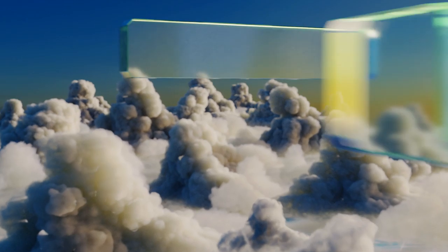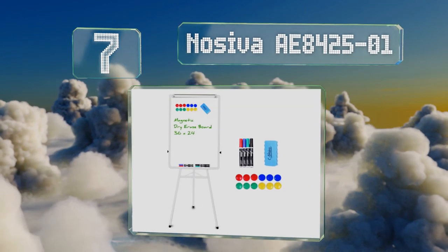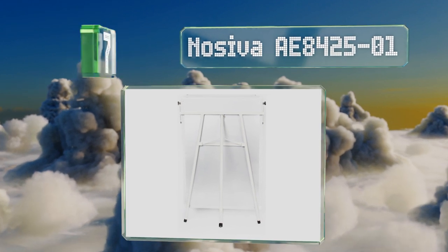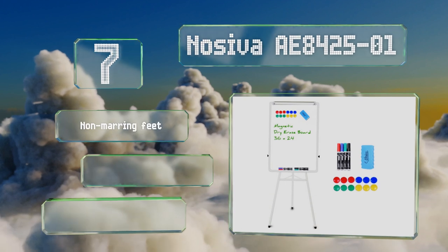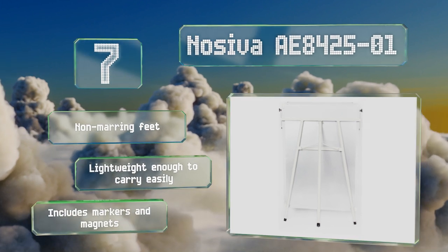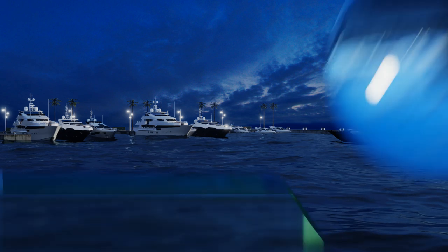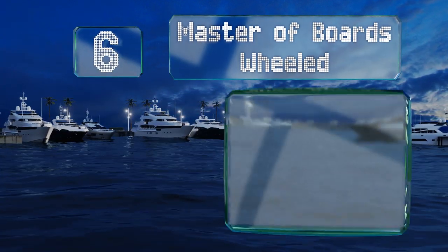At number seven, the Noceva AE 8425-01 offers a maximum height of 64 inches but can also be dropped nearly all the way down to the floor, making it suitable for classrooms and homes where kids will also be using it as a writing surface. It's got non-marring feet and is lightweight enough to carry easily. It includes markers and magnets.